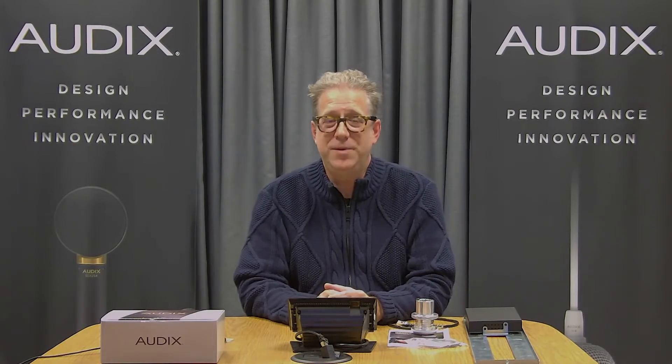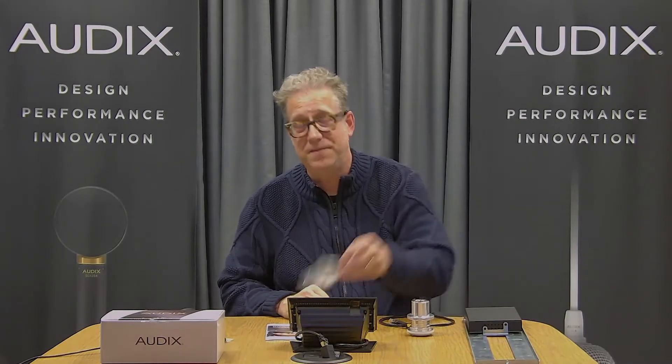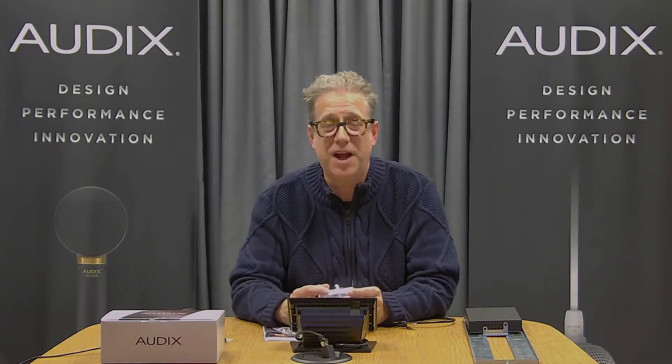The M70WD pulled one here from the warehouse. It comes with of course a user's guide, installation guide, the safety cable, and the microphone assembly itself.